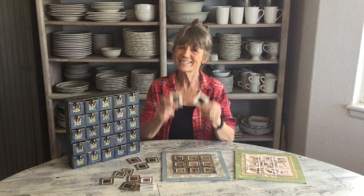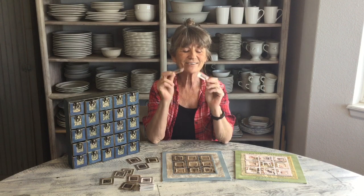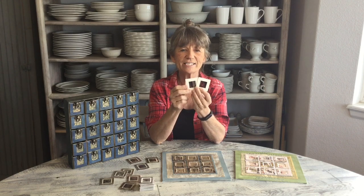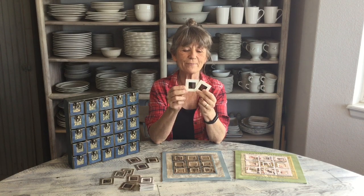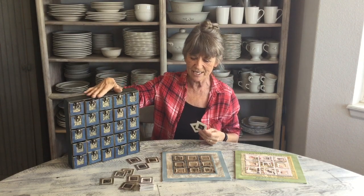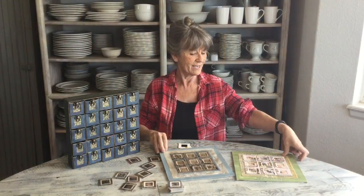Hi guys, what are we going to do today? Do you know what these are? Are you too young to know what these are? These are slide frames — the little cardboard pictures we put in the slide projector. You had to sit and watch everybody's slides for hours and hours at family gatherings. A friend of mine gave me thousands of these, so I thought, what can I do with these? Here's just a few fun projects we did, and this is the project we're actually going to do today.